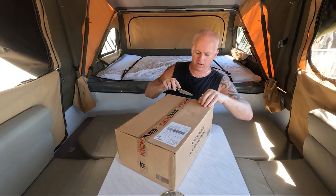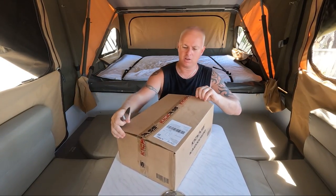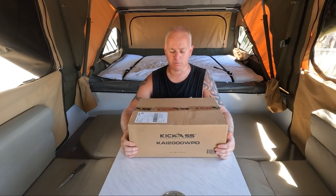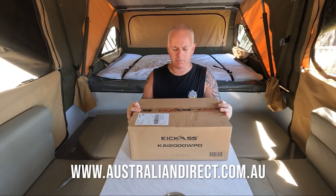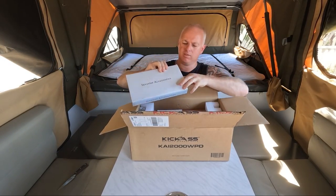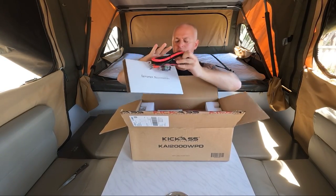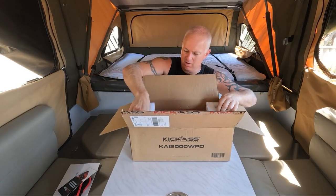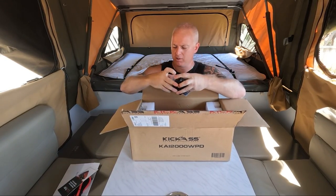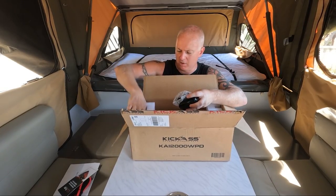Just jump on Kikars' website to find this. So let's open this thing up and have a look at it. Cables and fuses. I'll go through it once I get it all out and tell you a bit more about it.